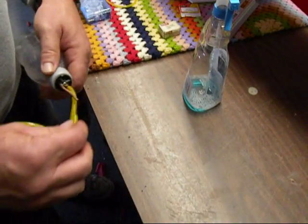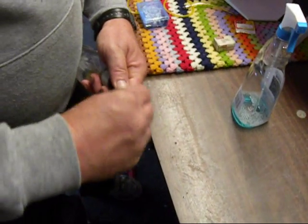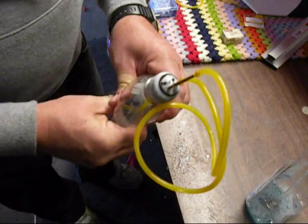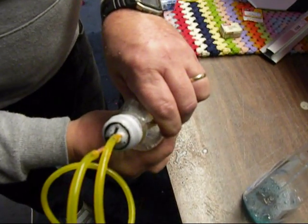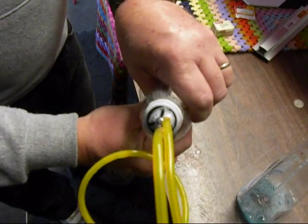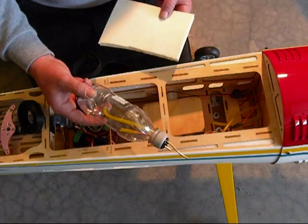We can do a quick pressure test on our fuel tank. We put a loop of line between the vent and the pickup, put a little Windex on it, and give it a good squeeze. You can see there — zero bubbles coming out of anything. You can really squeeze that baby and we've got a good seal. She's ready to go.